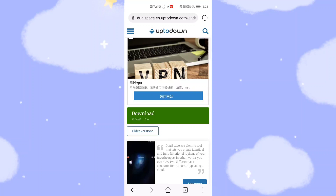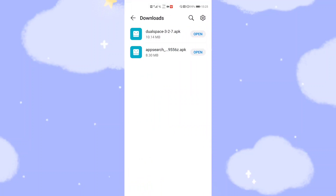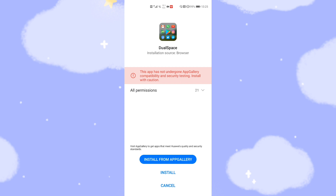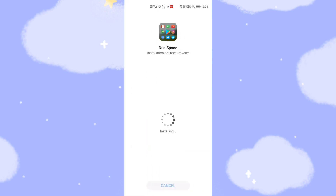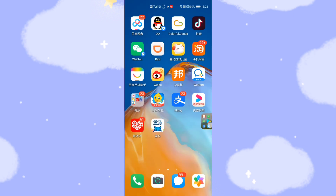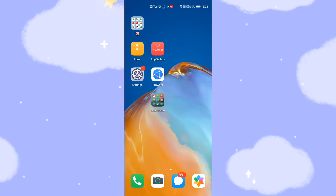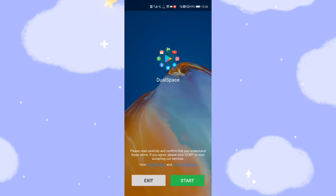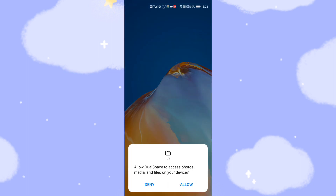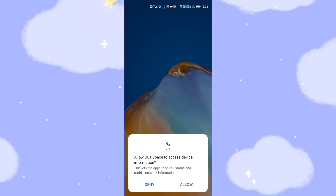I already downloaded this application. Now I will open it to install. Installing this application gives you another Google account suite, which you can use to log in to your Google services. Then you click start and allow all the required permissions — allow, allow, allow — to make it function.